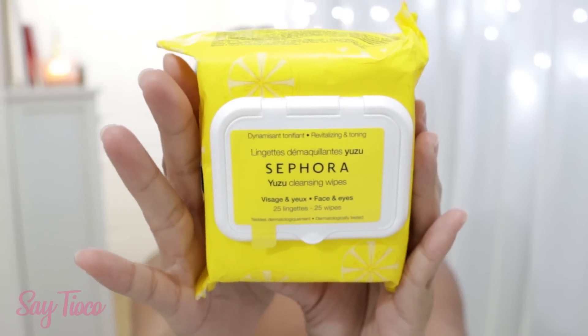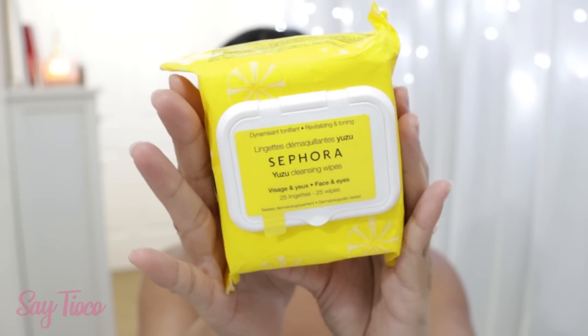The Yuzu Cleansing Wipes — Revitalizing and Toning. This is pink. I can never get enough of wipes. What is Yuzu? That's Japanese, right? It says on here: Yuzu, which is rich in vitamin C, is a citrus fruit with toning virtues.